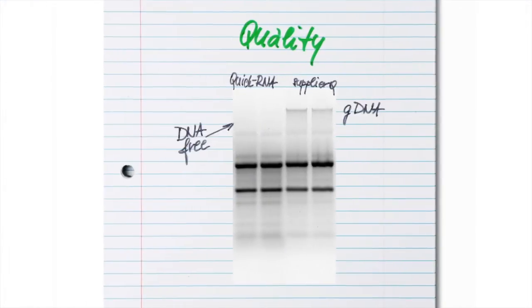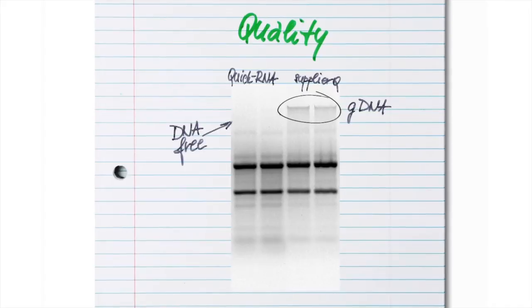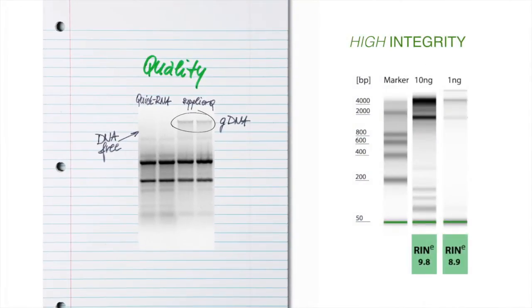Eliminate genomic DNA contamination with the included spinaway column and DNase I for DNA-free RNA. The integrity of your RNA should never be compromised. Data shows high integrity from samples purified with Quick RNA.